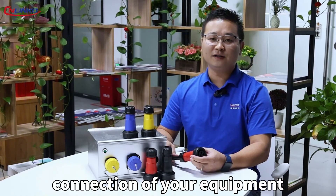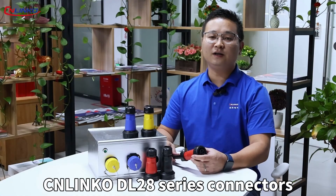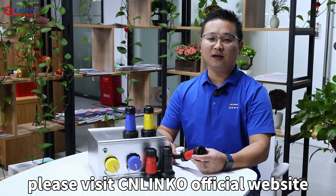That's all for this sharing session. For more information on the Linke D228 series connectors, please visit the Linke official website.